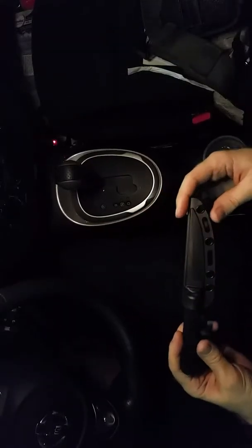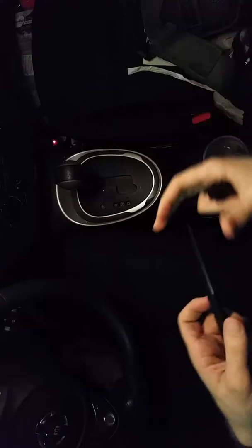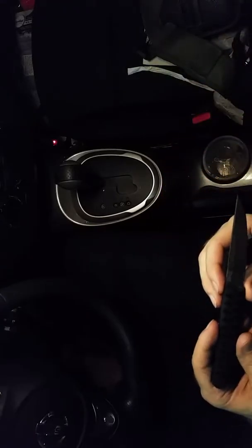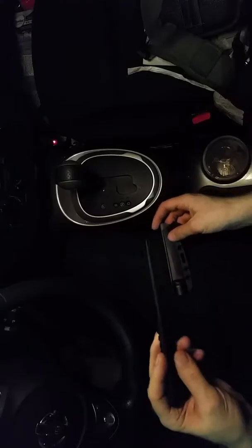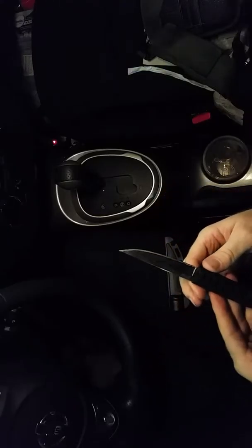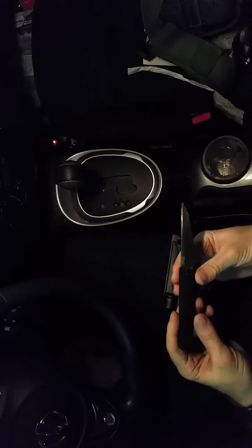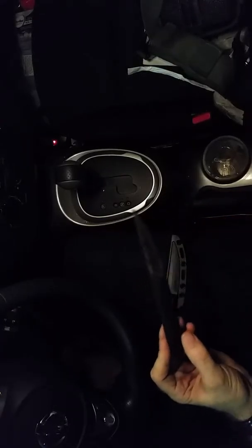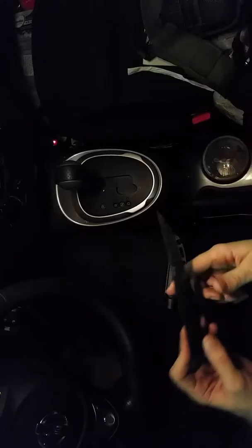Alright, what up guys? Today I got a CRKT O-B-A-K-E. It's a Burnley design. It's kind of like a traditional katana knife, like a miniature version. I'm sure there's a special name for the miniature versions of them, but I'm not too familiar with it.